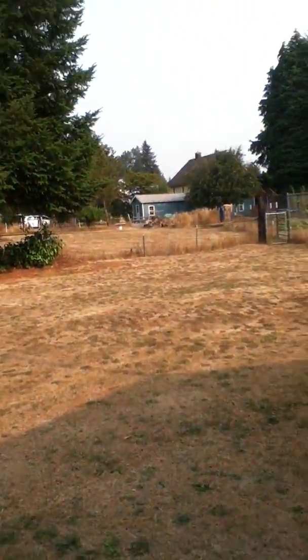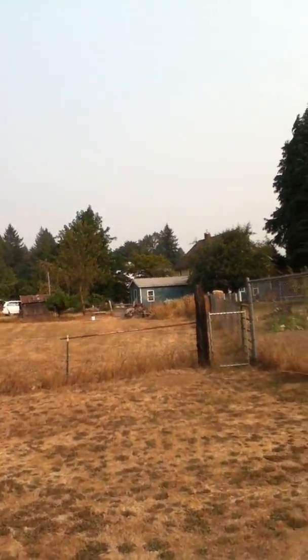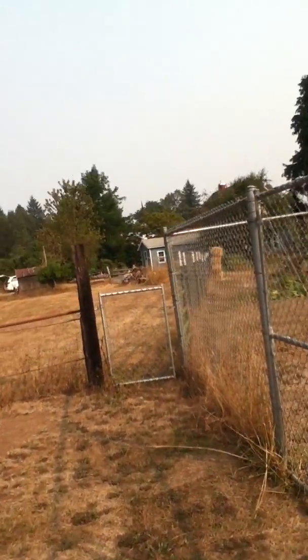Just me walking around the place. The temperature's in the high 80s — it's more than a little bit hot. This is interesting: my sister's been having her house re-sided. You can see the bluish-gray that'll be the final outcome. If you look, you can also see sort of yellowish — that's the actual siding before it's been painted. There's one of the fellows working on it over there.